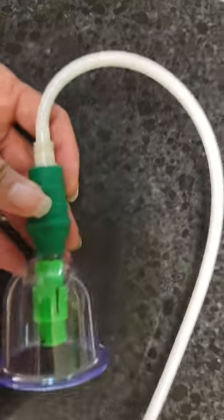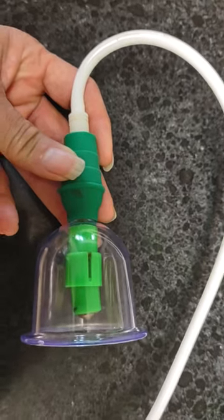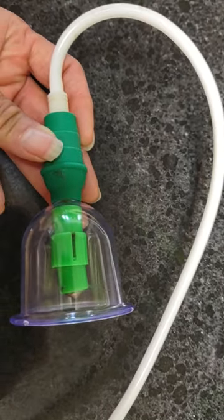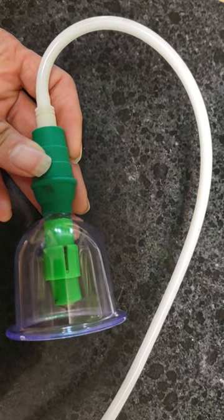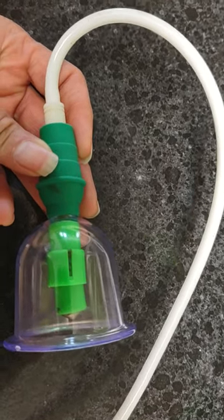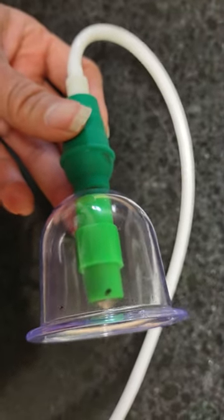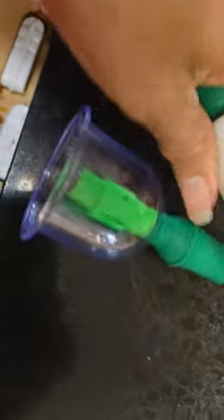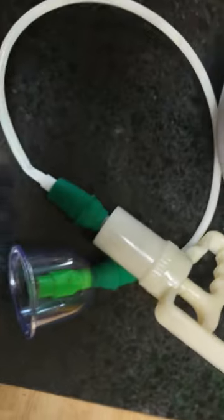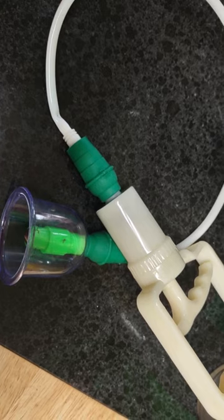I encourage you to try it — it's only about $17 on eBay. It does come from China; it's a Chinese practice. I believe in self-healing. You get different size cups. You pump it manually and the skin comes up and gets suctioned in. Then you might as well poke it so the bad blood and toxins come out.